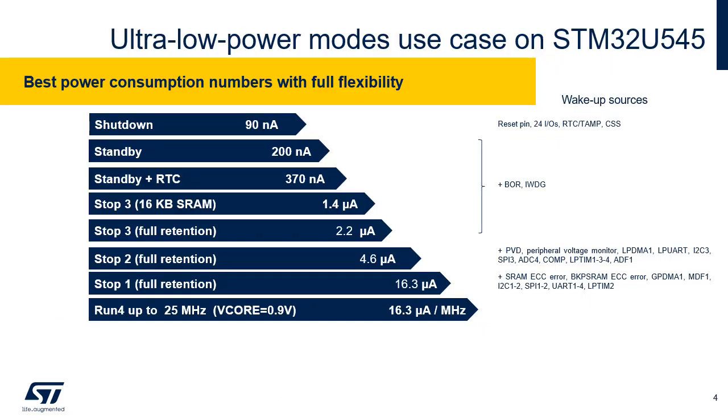STM32U5 devices feature a flexible power control which increases flexibility in power mode management and further reduces the overall application consumption. The devices support dynamic voltage scaling to optimize their power consumption in run mode. The voltage from the main regulator that supplies the logic, V-Core, can be adjusted according to the system's maximum operating frequency. The consumption is even lower when frequency and voltage are decreased.